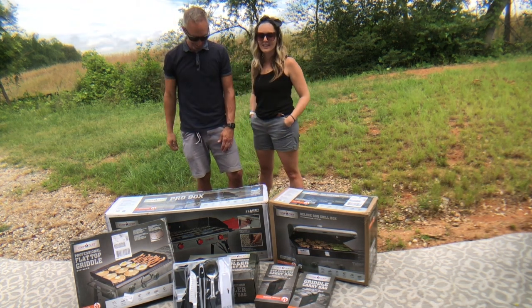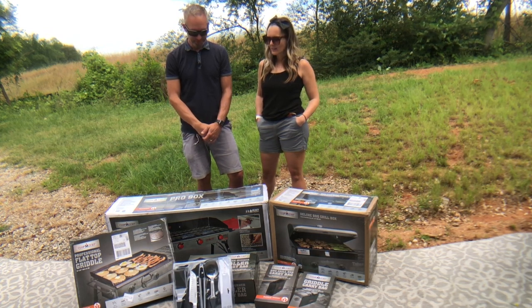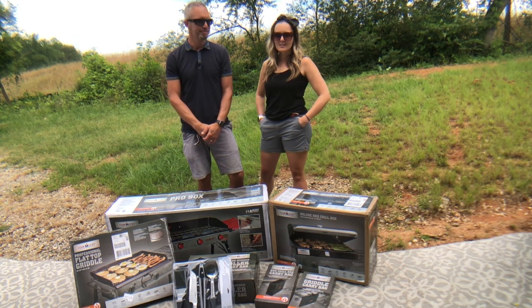They also have a pizza oven that I'm looking to get further on down the road. But we're super excited to use this on the road and be able to experience foods from the cities and states that we are in.